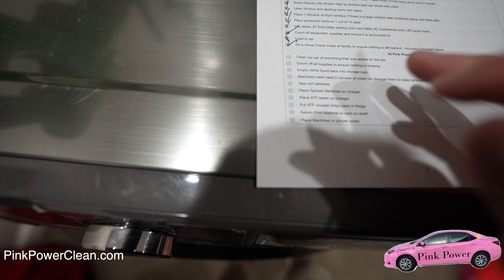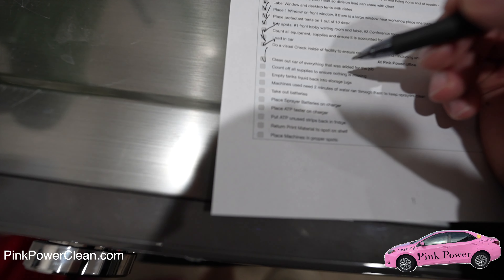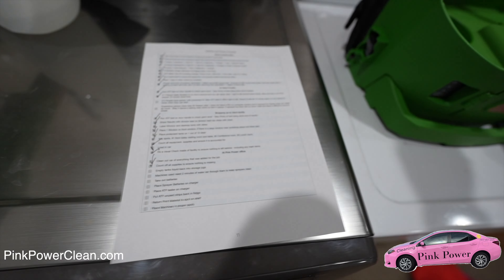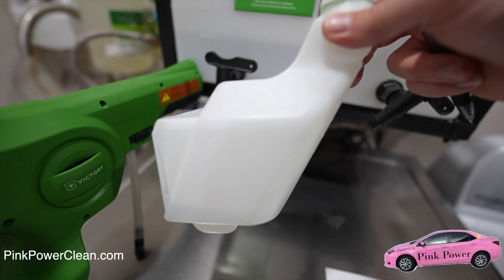At this point we've got the car cleaned out from everything that was for the job. Now we get to sit — we did the count off on the supplies, empty tanks back into storage jugs. This tank is empty; this one we actually just have a little bit of water in, and I'm gonna add some more in a minute.